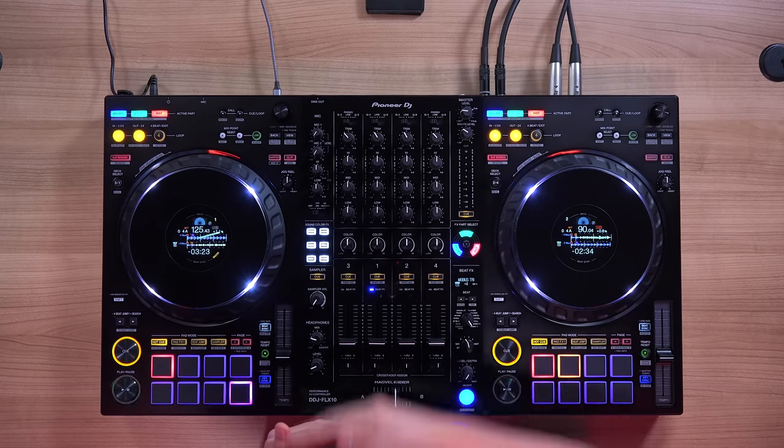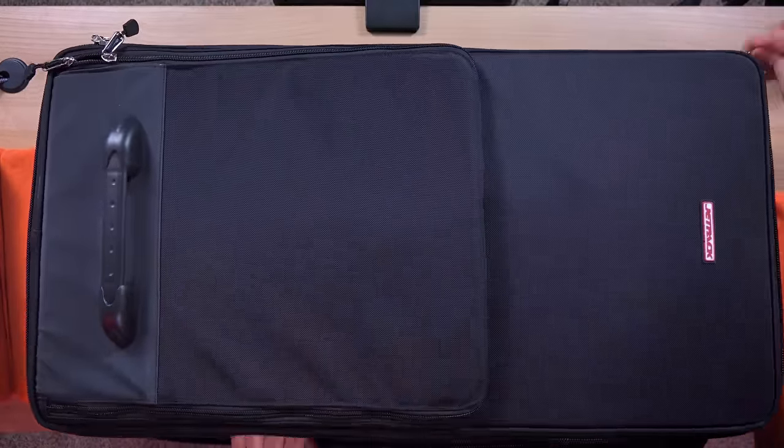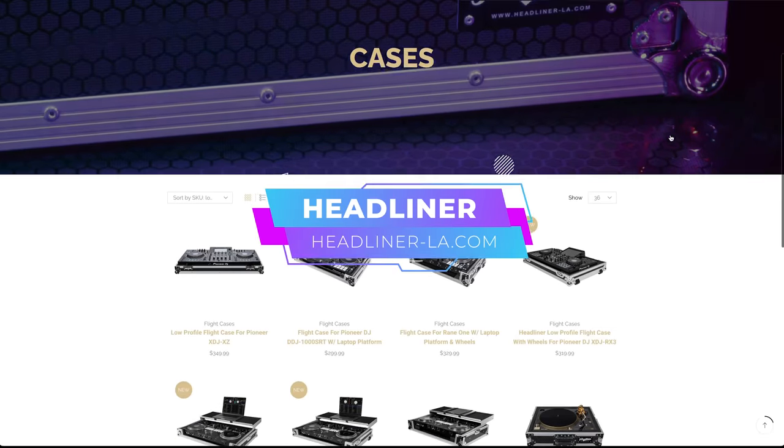The Flex 10 is the same width and the same height as the DDJ-1000, but it has increased in length. If your case or bag has the clearance for the length, or has foam sections you can remove to increase the length, you'll be fine. If your case can only fit a DDJ-1000 exactly as is with no available space, you'll require a new one. It fits the recently released Jetpack Glide system if you're looking for a complete portability solution. Magma and Headliner will also likely have something for the DDJ Flex 10.